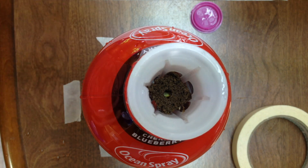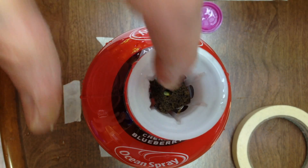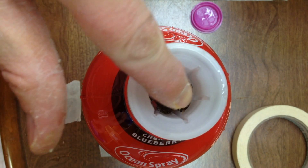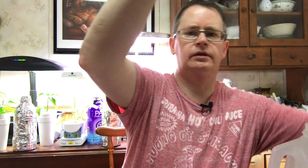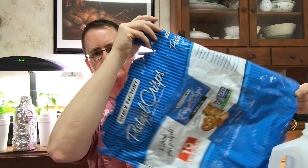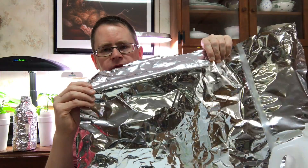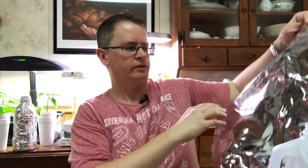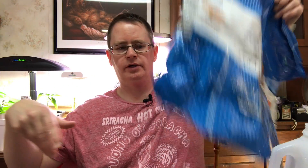Usually I make an aluminum foil lid on these just to block the light. This will swell up a little bit and kind of fill this out, so I'm not too worried about it. I usually just wrap the whole bottle in aluminum foil. I was thinking about using some bag material instead, because aluminum foil is kind of expensive. I probably should have done that before I filled the bottle, but I could still go back and add it — it's no big deal.